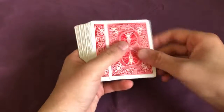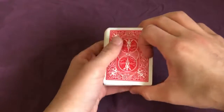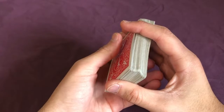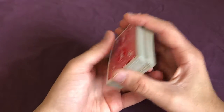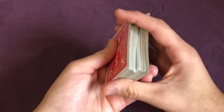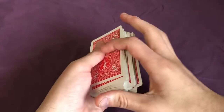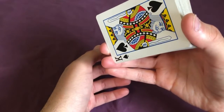Now the second part is getting their card to the bottom of the deck, which is easy from here. Get into the overhand shuffle position, holding the deck with your right hand. Use your thumb to slide off the top card — which is their card — and drop it into the bottom of your left hand. Then continue with the rest of the cards like a regular shuffle. Now their card is at the bottom of the deck.